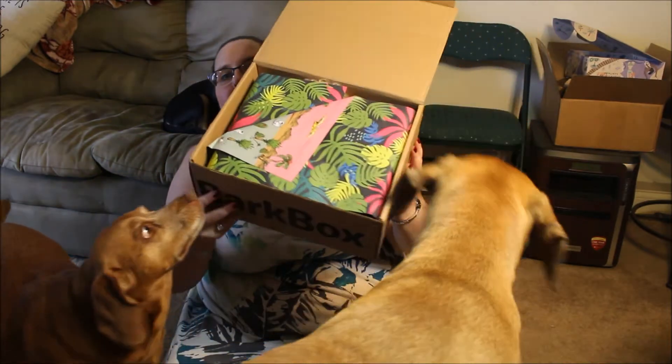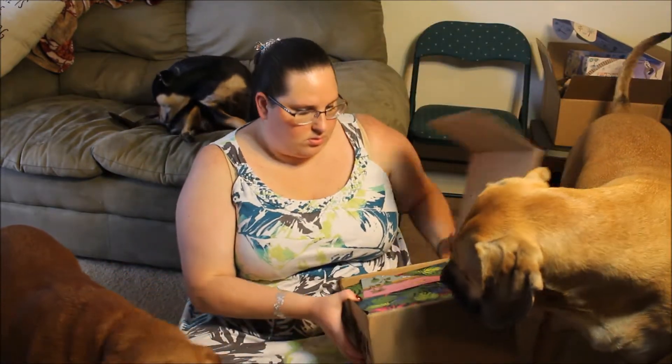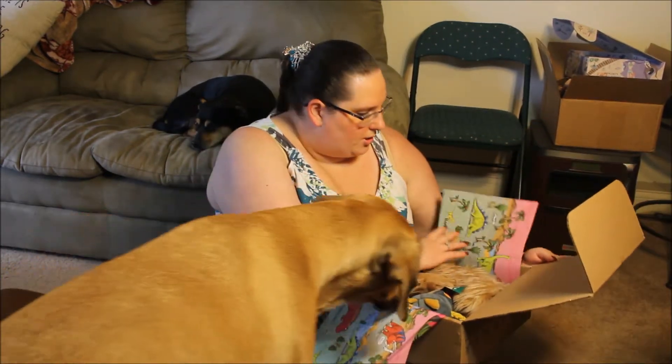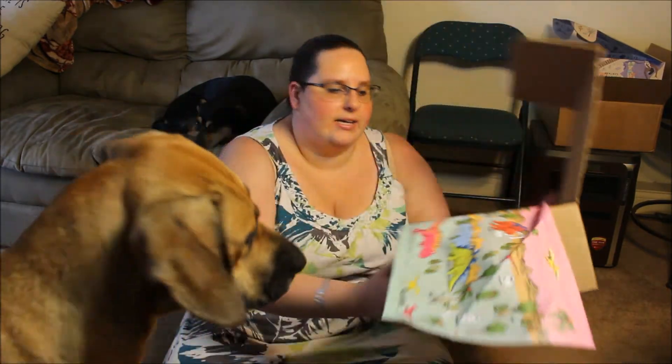So the color scheme is like flowers on the outside. Maybe like a jungle? It's dinosaurs. The inside part is dinosaurs.